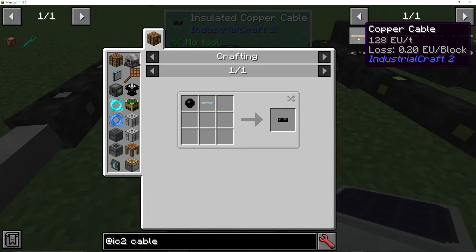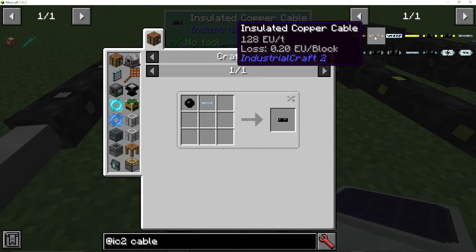The next one up is copper, and this is our medium voltage. This can actually run at 128 EU per tick with the same loss. And again, insulated means you won't be hurt by it.